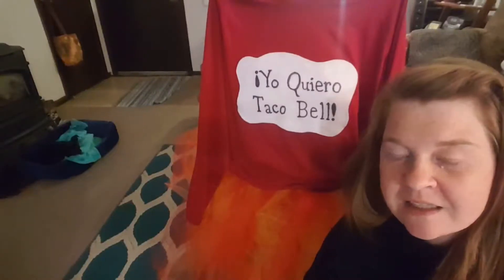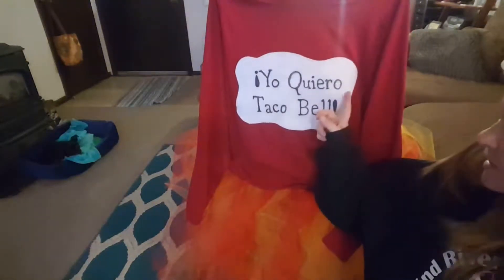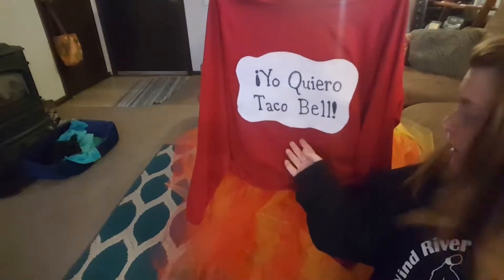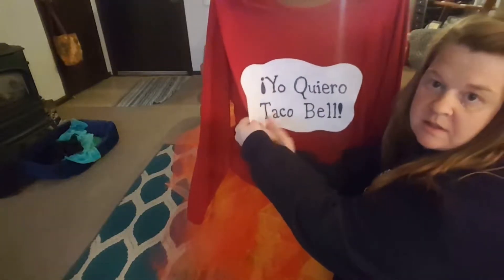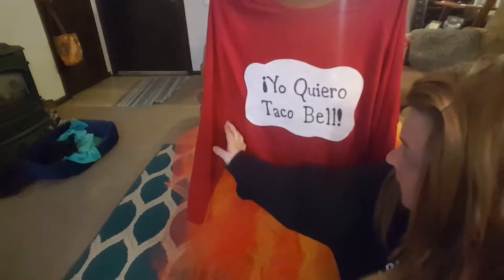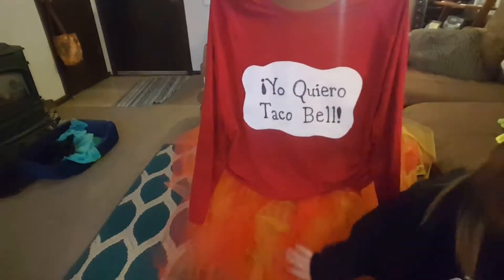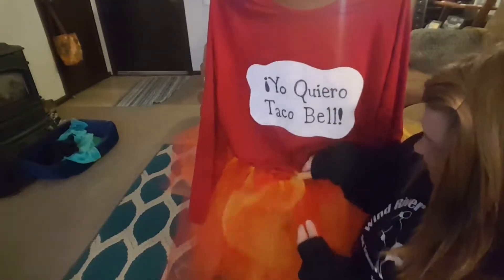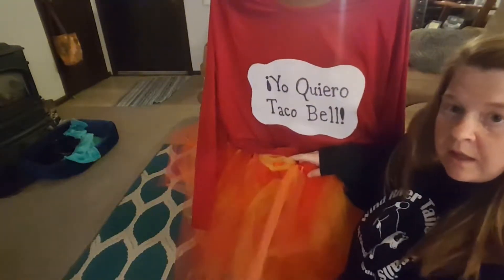All right guys, this is it. I have the long sleeve shirt and this is the felt that I cut out — it has an adhesive back and I just stuck it to the shirt. I'm hoping that if anything it's just a red shirt, but I'm hoping I can repurpose this again. And then with the tutu, I looped on the...